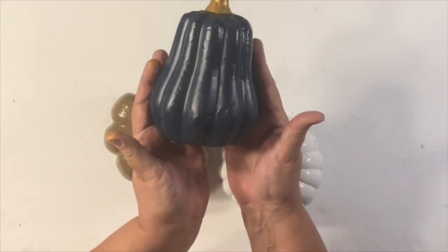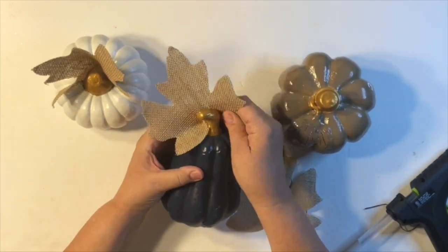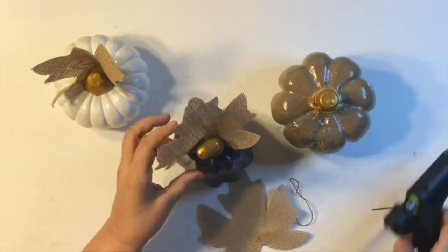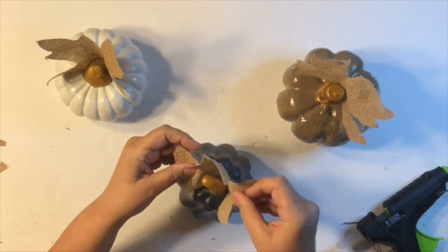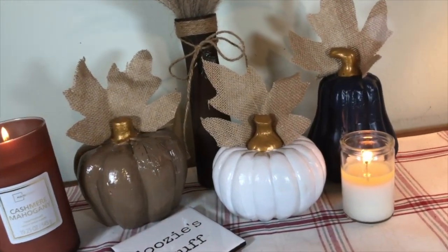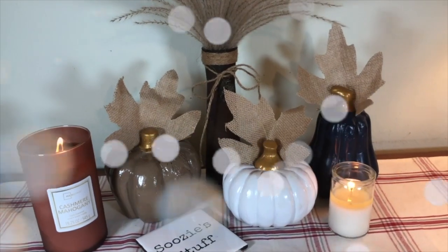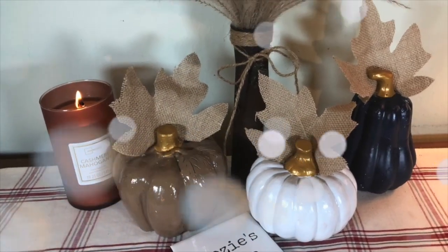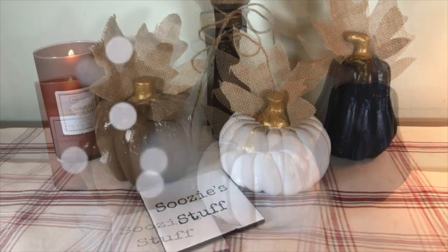Look how beautiful they turned out! You could just leave them like that, or do any color stem you like. But I wanted to make it a little dramatic, so I added burlap leaves from Dollar Tree — just threw them on top with a little hot glue, scrunched them up. Look how dramatic they are! You don't have to add anything, but look how gorgeous these colors are. Go out, find some beautiful spray paint colors, and turn it from drab to fab!